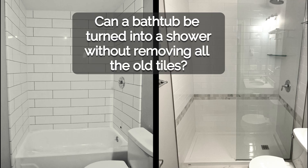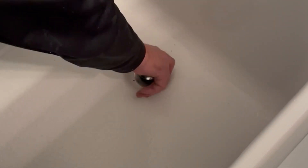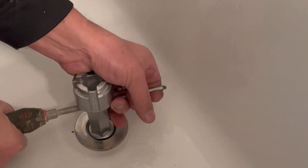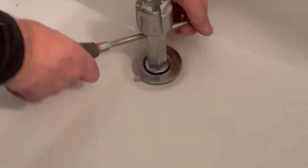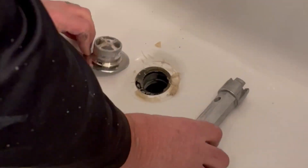Can a bathtub be turned into a shower without removing the old tiles? I get this question from my customers often and my response is always no, for so many reasons. But that's exactly what we're going to do in this video, and hopefully by the end of it you should have enough information to make an informed decision on whether or not you want to go down this road. So let's get into it.